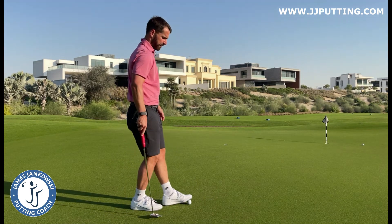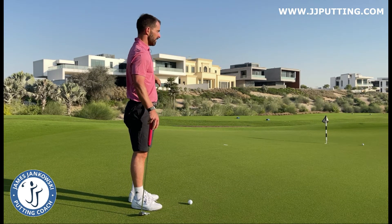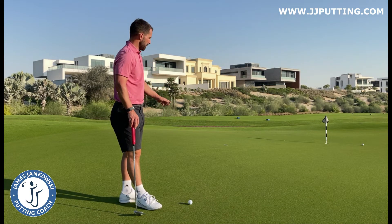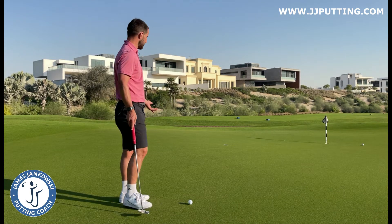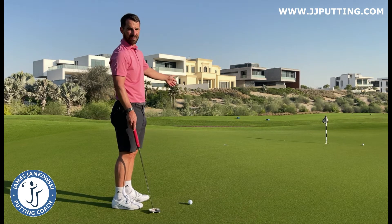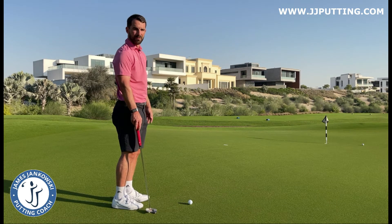We've all been in that situation on the golf course where we're facing a putt where it's almost impossible to hit it high enough and it's almost impossible to leave the ball short of the hole. We're putting down a steep sharp slope right before the hole, so what I do in that situation is pick an interim target and try and putt to that, leaving the momentum of the ball and gravity to do the rest.